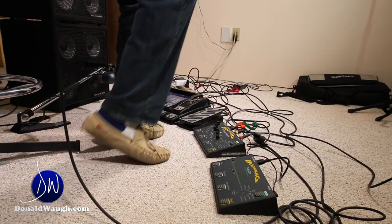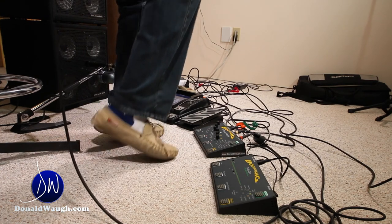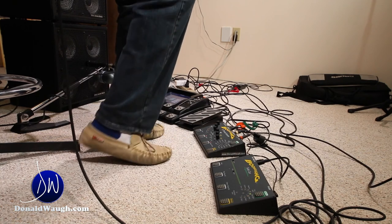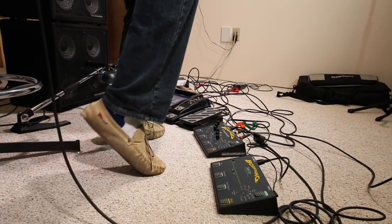For the pedals, I'm using the Digitech IPB10 for effects — reverb, delay, whatever. And for the looping pedals, I'm using the Boomerang phrase sampler.